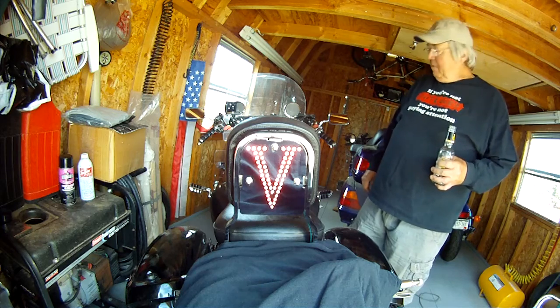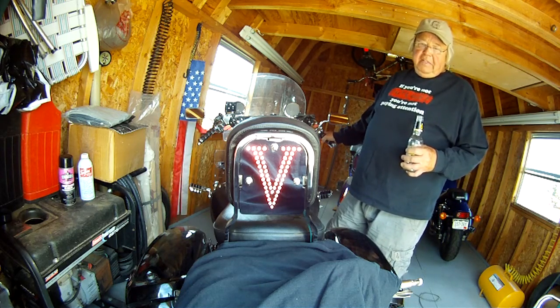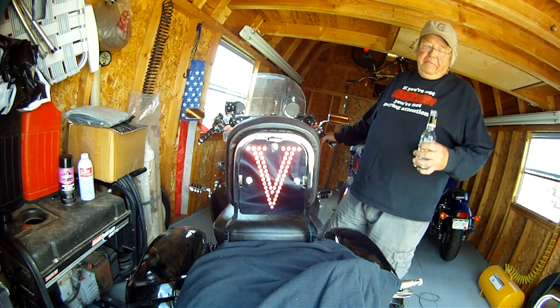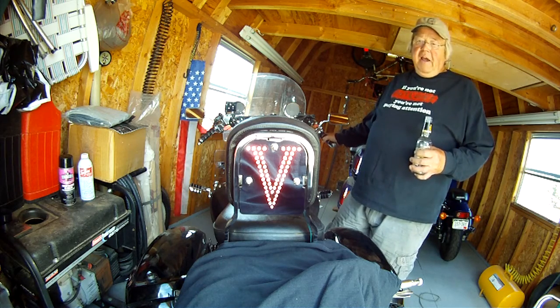I set my personal one up for run, brake, and turn with 54 bright LEDs. I don't really plan to make this one for sale because it would be so expensive — the Chinese would just rip it off and I couldn't compete anyway. So I made it for myself.